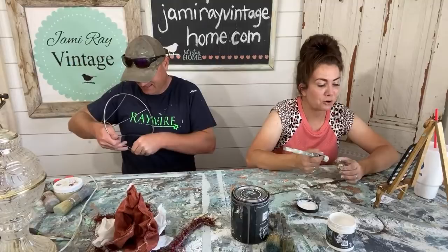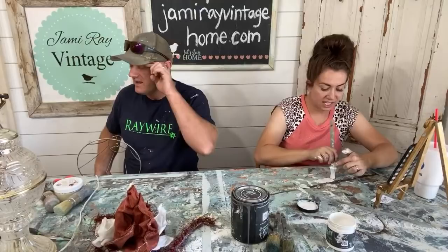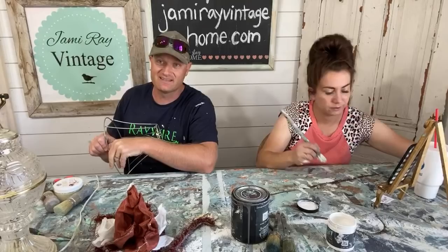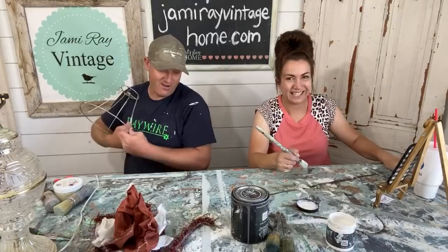Lisa says, 'You guys could clean toilets and I'd watch it.' I haven't cleaned a toilet in a hot minute — we've been so busy. The kids do it. My mom's in town and she's been cleaning stuff she's not supposed to, but she just cannot help herself. She's one of those types of people where if she sees something that needs done, she just does it. We've been telling her not to — the kids will get to it eventually.